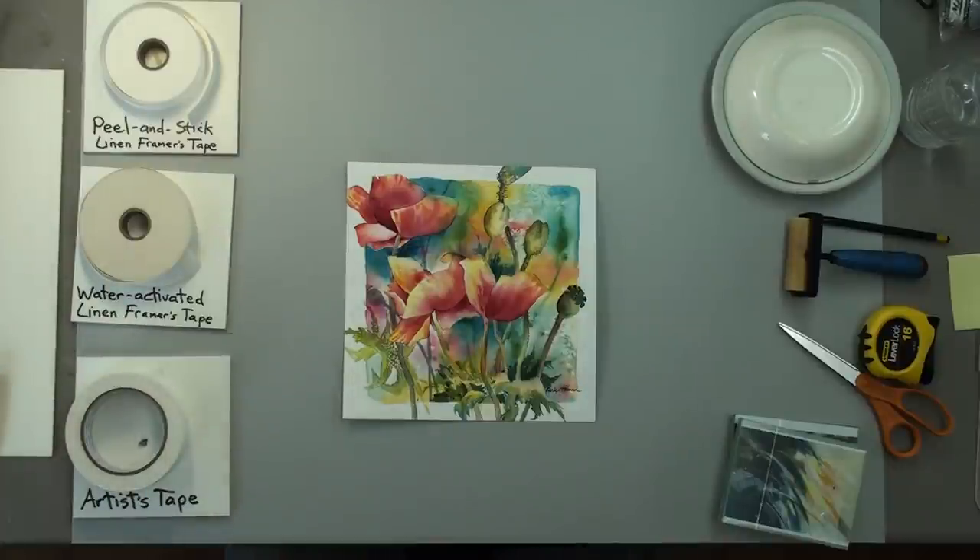Hello, I'm Brad the Framer at Carlin's Gallery, and today we'll be covering the matting and mounting of watercolor originals.